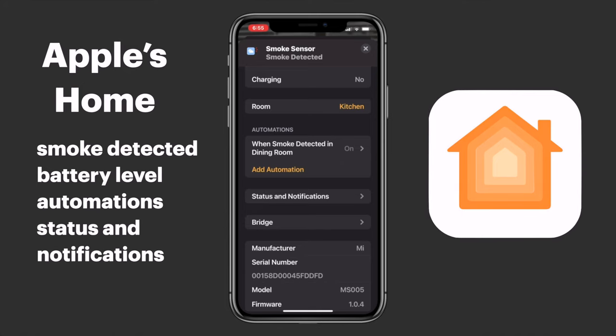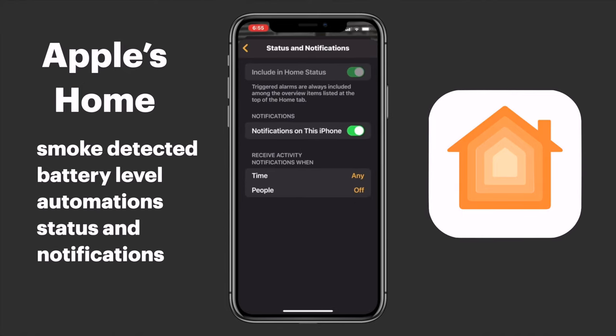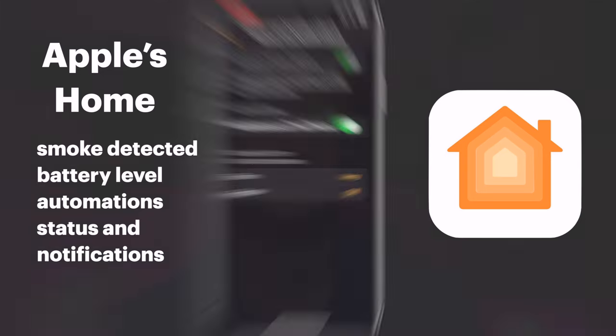Lastly we have our status and notifications, so we can decide whether we want our smoke detector included in the status report on the home tab. We can also decide whether we want notifications sent to a device — when we're home, when we're away, when a particular person is home or away, or during a specific time of day. For me, since this is a smoke detector, if it detects smoke I want to know about it — I don't care where I am or what time of day it is.